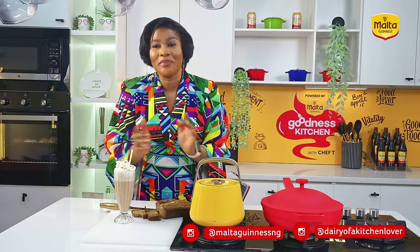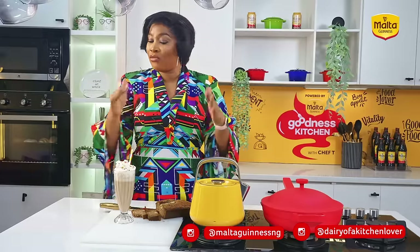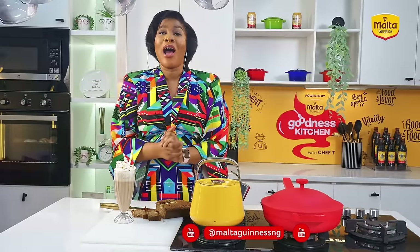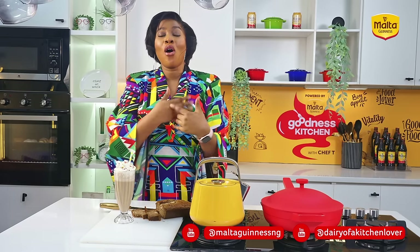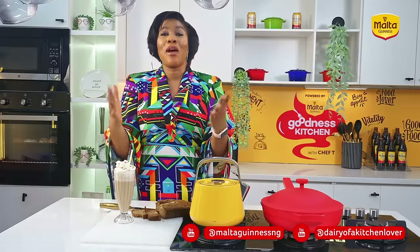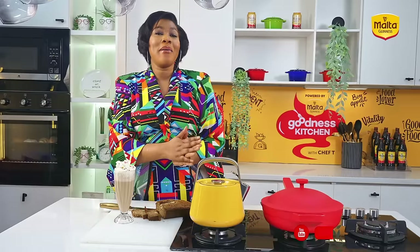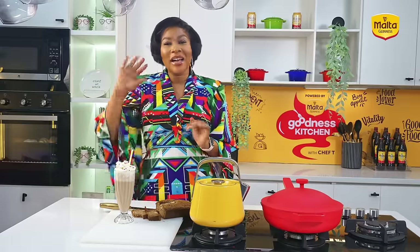Thank you guys for watching this episode. I hope you really enjoyed yourself because I definitely did. I'll see you guys in my next episode. Please follow us on all our social media pages shown on the screen and make sure you engage on all our posts. Remember that Malta Guinness is fortified with B vitamins that fill you with energy, goodness, and vitality. I'll see you guys in my next episode — I remain Chef T, bye!